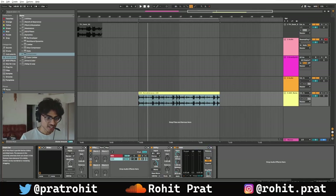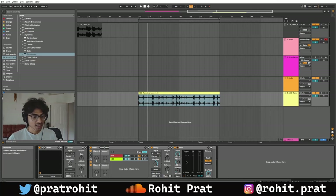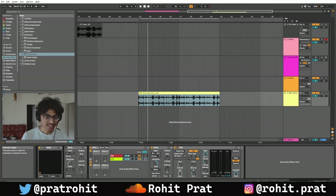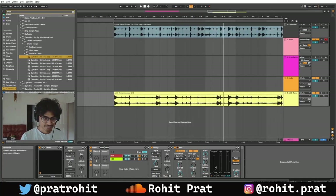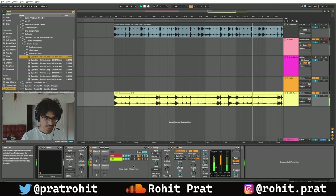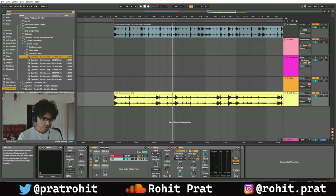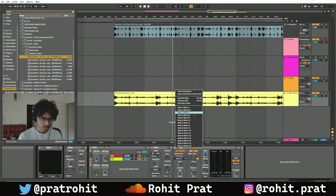Now we're going to increase the ratio all the way to infinity because we want maximum gain reduction. Maybe reduce the threshold all the way down. Next up we've got to sidechain it. I'm going to name that side — go to side, turn this, and put it on that.